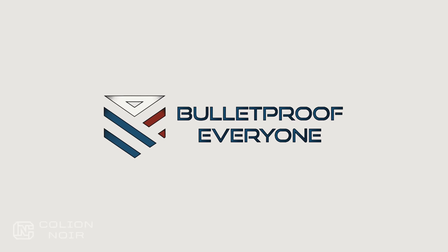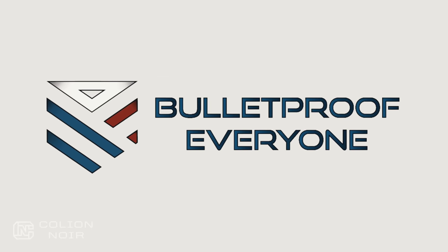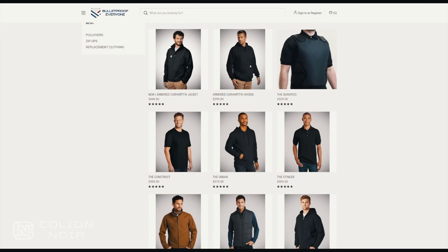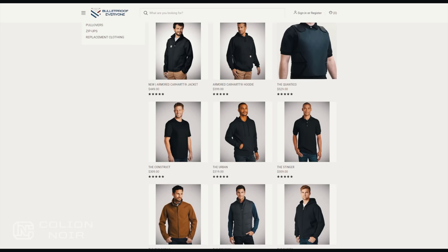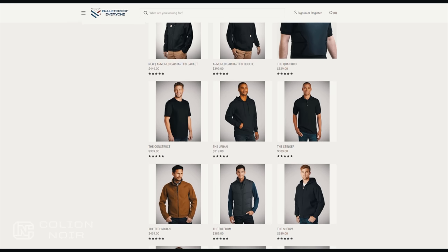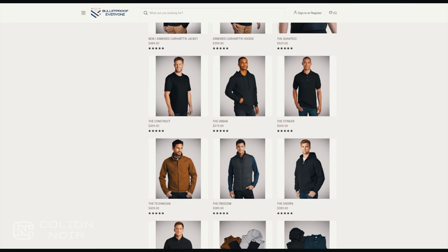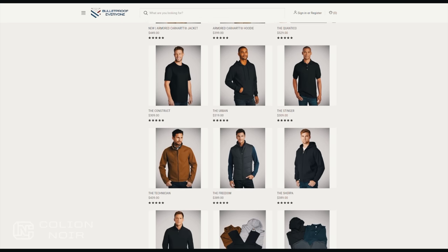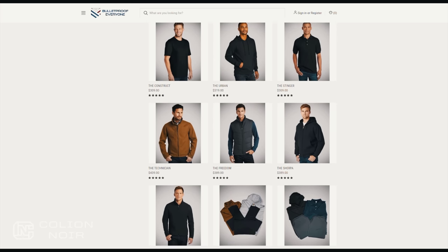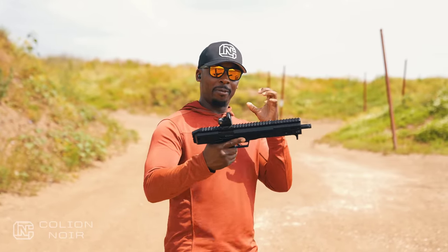Before you finish watching this video, I'd like to thank today's sponsor, Bulletproof Everyone — an American body armor manufacturer and supplier. Their soft body armor is designed and built for everyday wear, with a tailor-made clothing system that keeps you incognito and under the radar. Work or play, Bulletproof Everyone has an armor system to fit your everyday lifestyle and budget.